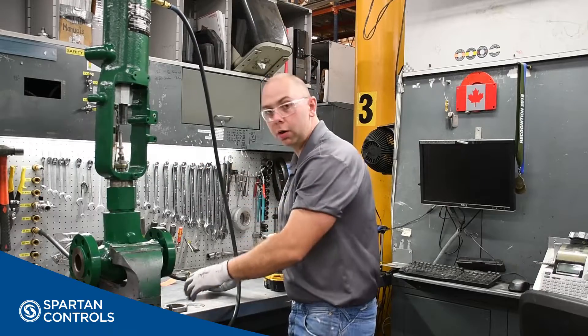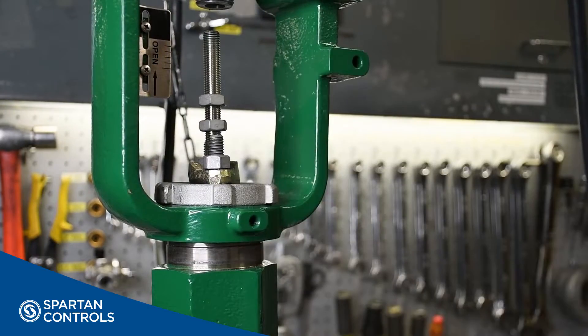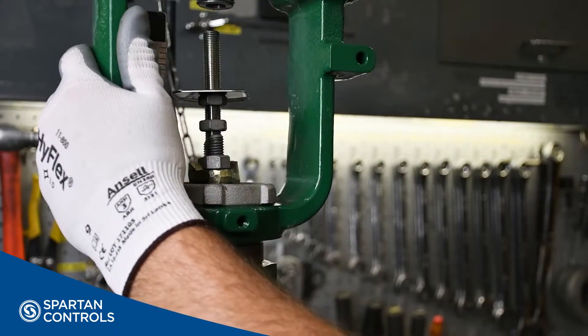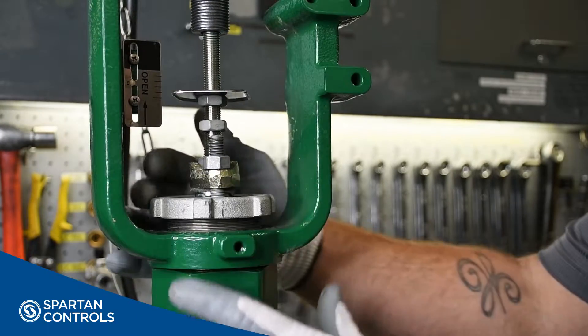Before I lower my actuator all the way, I'll install my yoke lock nut and indicator disc. Now I can lower my actuator the rest of the way, and then tighten down my yoke lock nut.